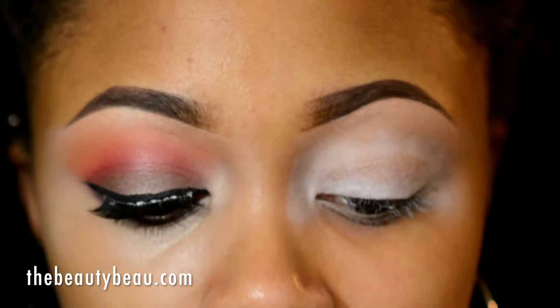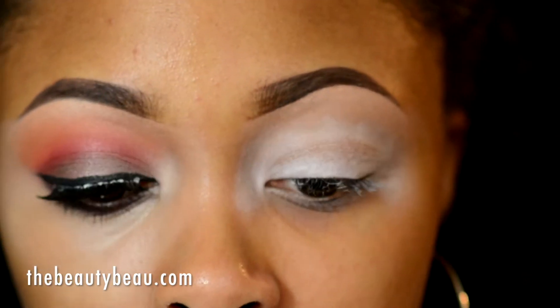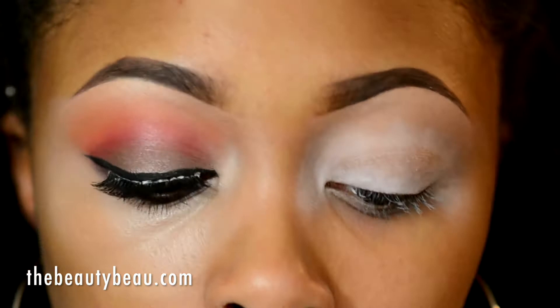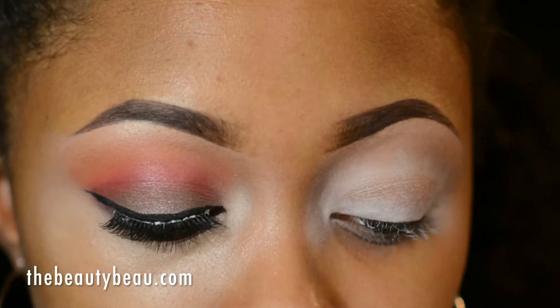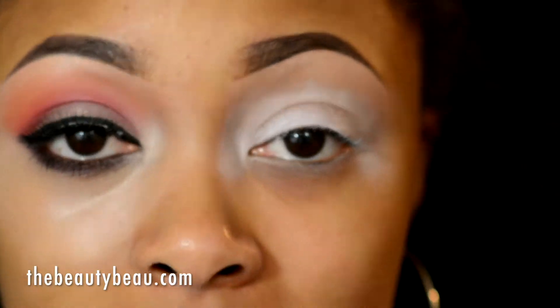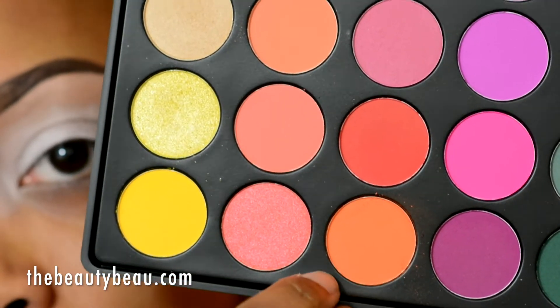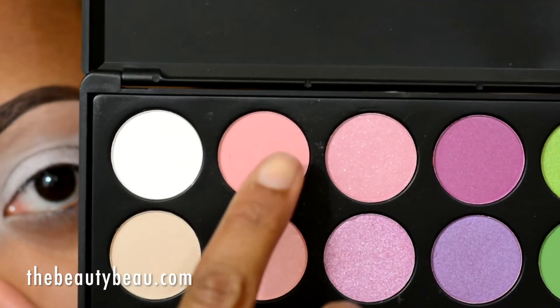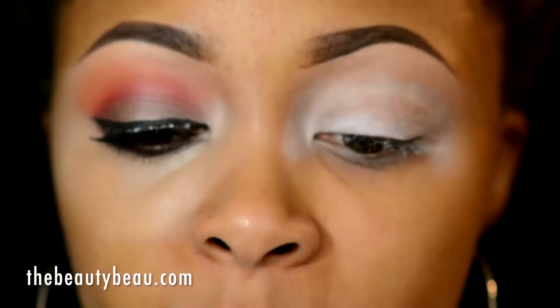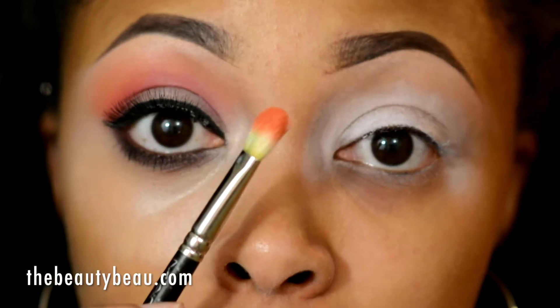For the entire look, I'll be using my Morphe Brushes 35B Eyeshadow Palette. The first color I'm taking as my buffer shade is this orange color right here. I'm actually mixing it — taking this orange at the bottom and mixing it with this medium pink color up here, mixing those two together as my buffer shade. I'm applying them with my MAC 217 brush.